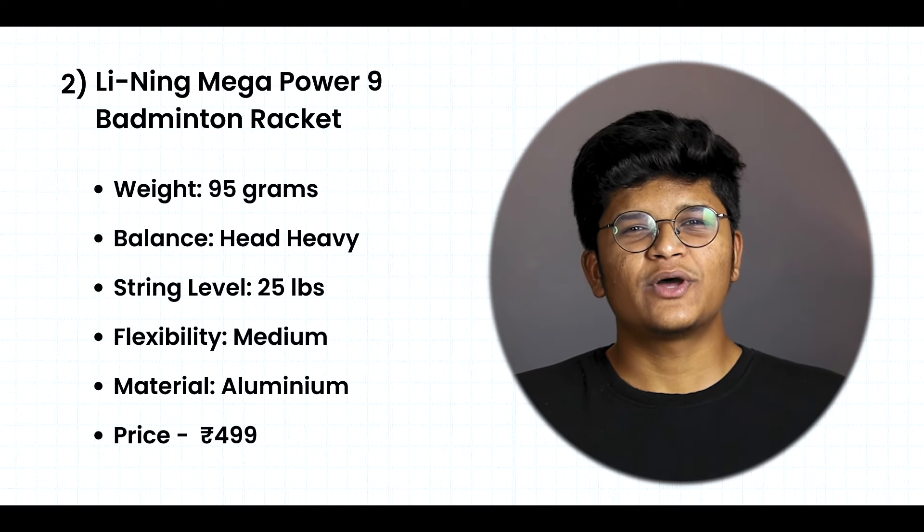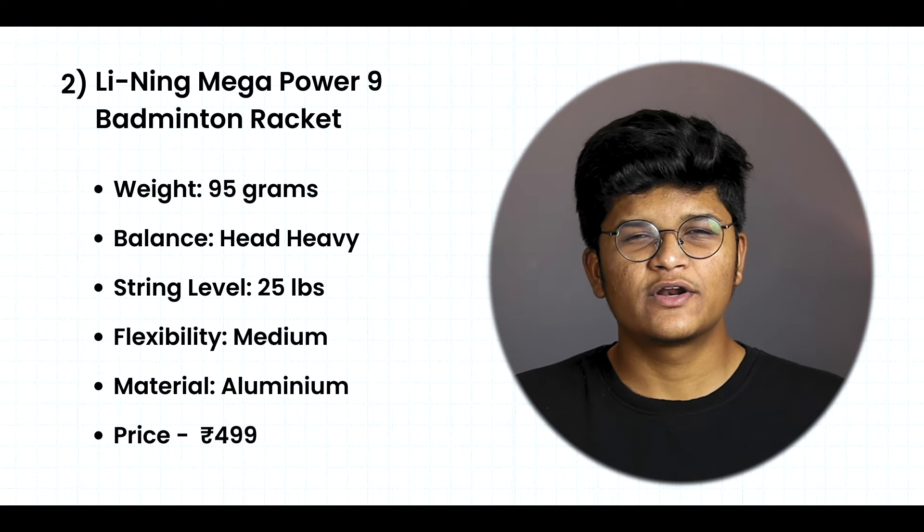If you are looking for a racket with extra features and extra hitting power, this is a better option. The price of this racket is around Rs. 450 to 500, and you will find the buying link in the description below.